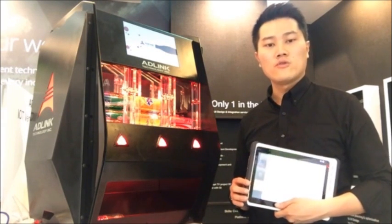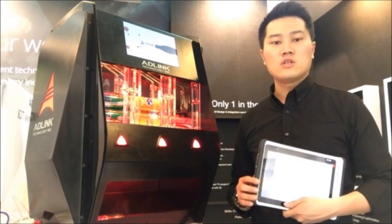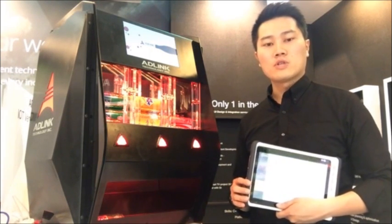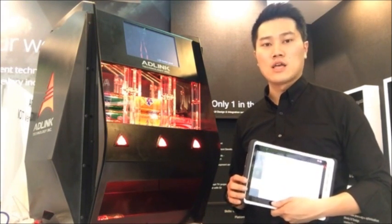If you want to find detailed information about ADLINK and the mini-ITS solution, please visit our website at www.adlinktech.com and search for mini-ITS. Thank you.